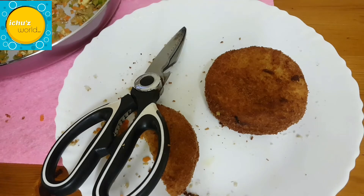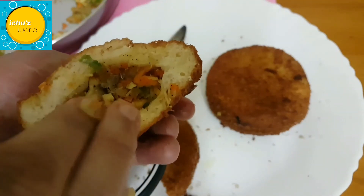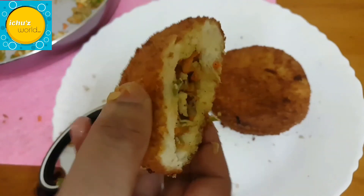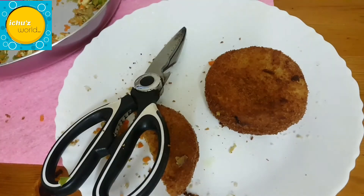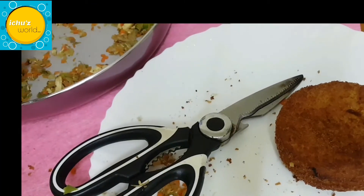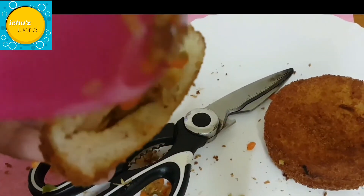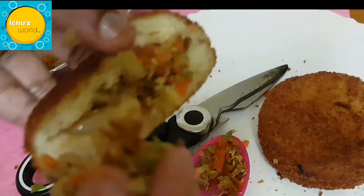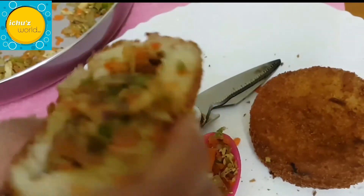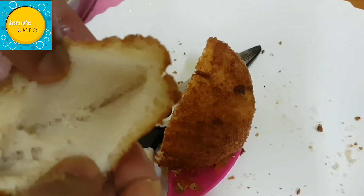Now we need to fill the filling. We have ready to fill the bread pockets. We need to fill the chicken with vegetables and a small amount of chicken. I am going to put the bread on the plate. Let's fill it in — we have to fill it in.